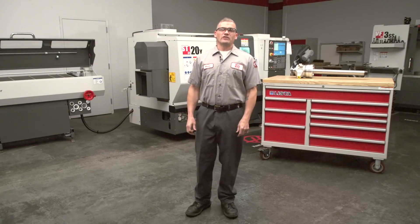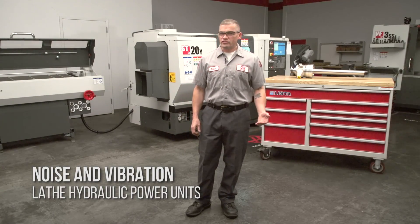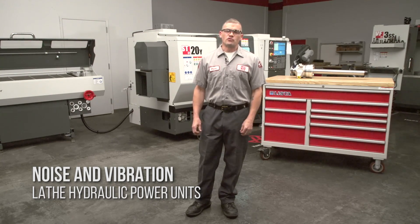Hi, I'm Andrew. Today we're going to talk about troubleshooting noise and vibration on lathe hydraulic power units.